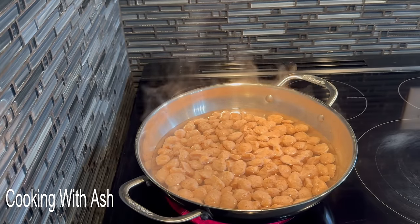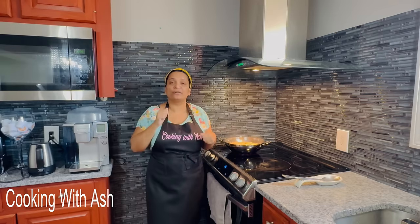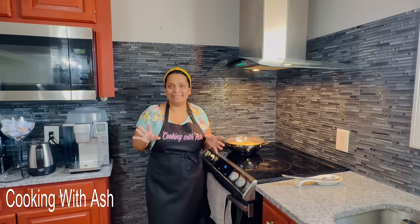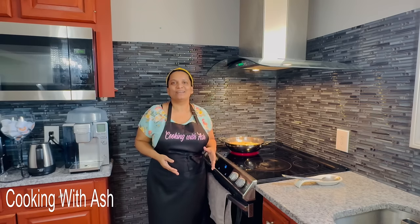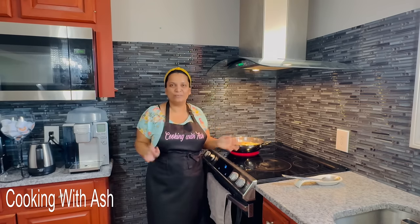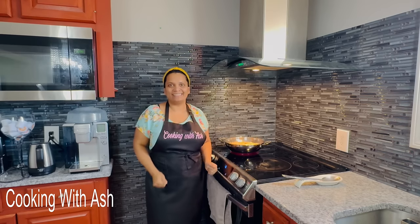Get it all nice and soft, and then we're going to proceed to the next step. It's steaming for 5 minutes. The reason I'm doing this is because I'm going to season it up and fry it, and you want to make sure it's not too tough — you know, you bite it and bam, next thing you know you're off to the dentist. So make sure you steam it up nice for about 5 minutes. We're going to strain it out, get rid of all that excess water, and season up this bad boy, Ash style.